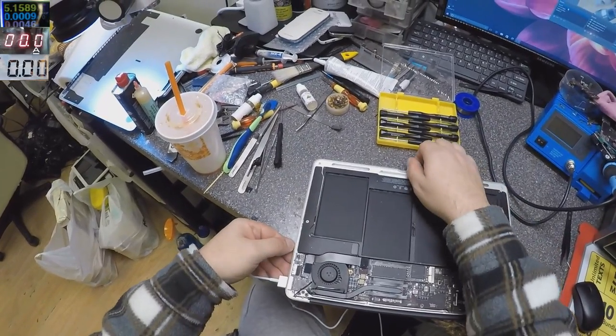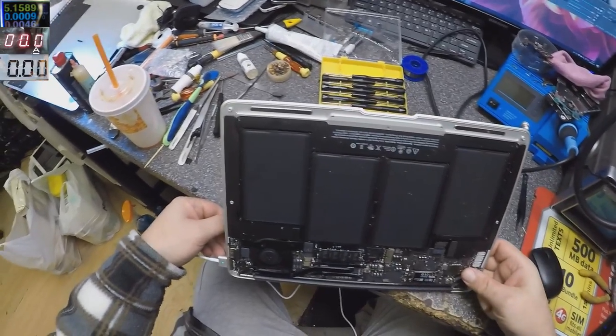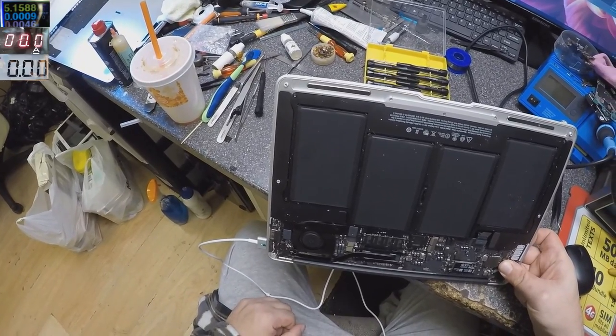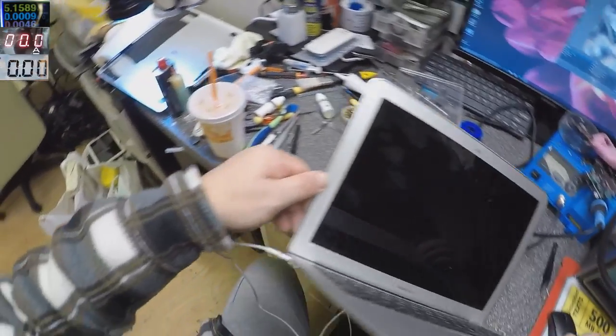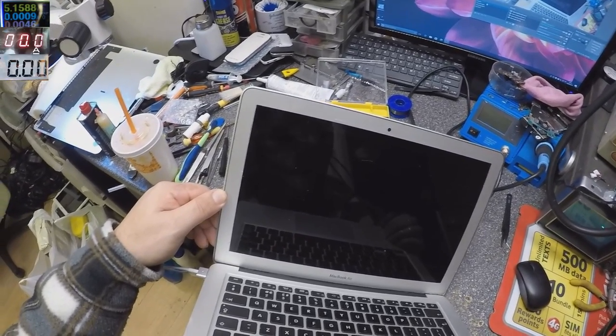Let's plug the charger back in — nothing happened. So: take out the charger, press the power button, plug the charger back in, and it's coming on. The fan is spinning and we have an orange light.